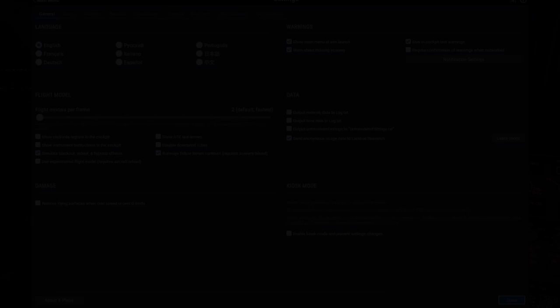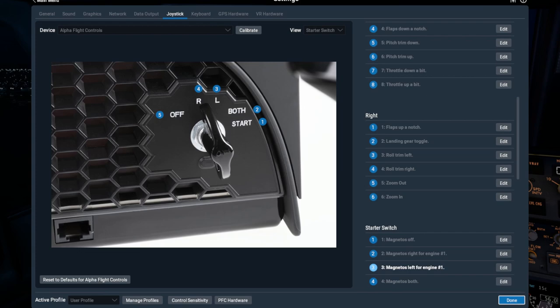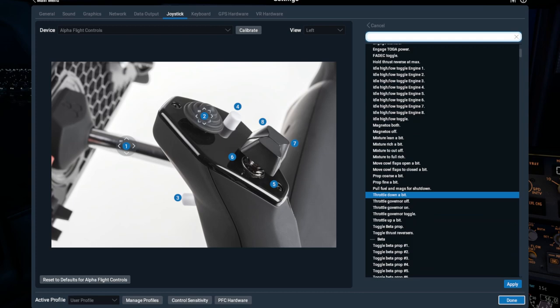For X-Plane it's very different — the Honeycomb is already set up in the latest version of X-Plane. The user interface is very easy to follow and activating a button or a switch highlights exactly what that function does. As you move from one area to another the visual display with the numbering changes. For each item there is an edit option along the right-hand side, and clicking on edit allows you a wide array of choices. Just type in at the top to narrow the search for the function you're looking for, choose it and then click apply. It's as simple as that.